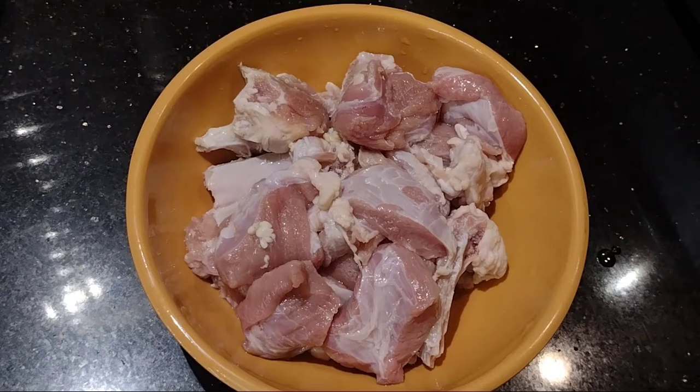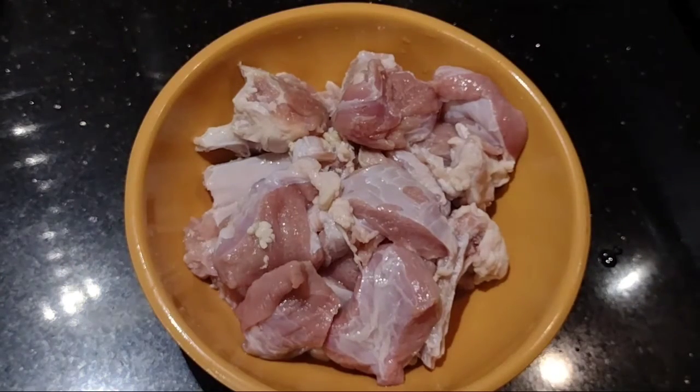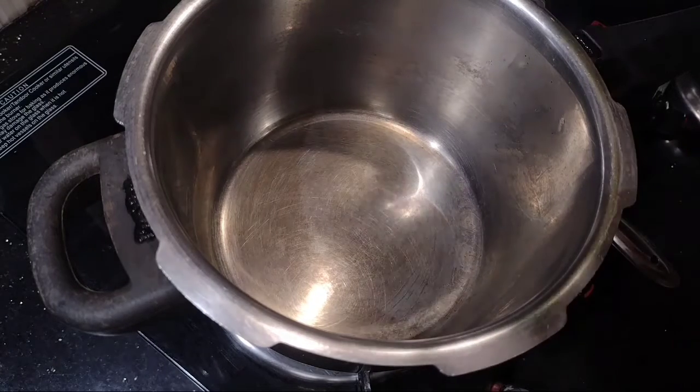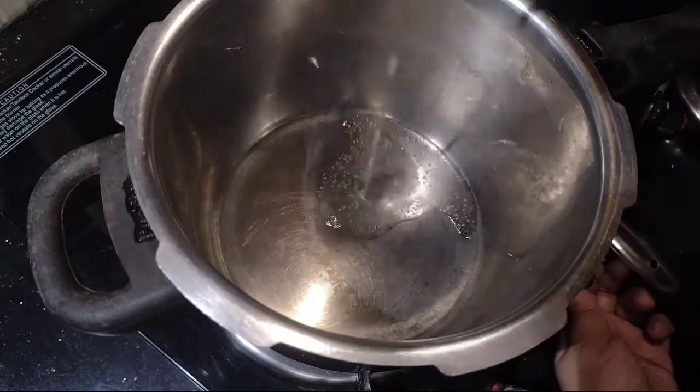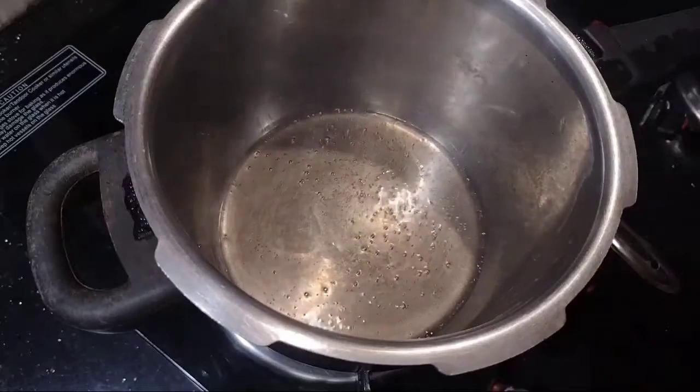We are going to be ready for the Kerala style. This is the best way to make it for the Kerala style. If you want to make it, we need the rest of the ingredients. We are going to cook in a cooker. We use 2 tablespoons of the Kerala.